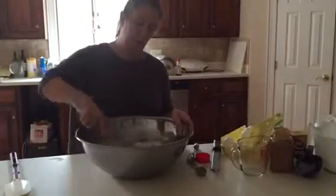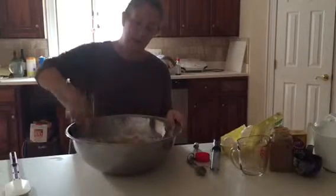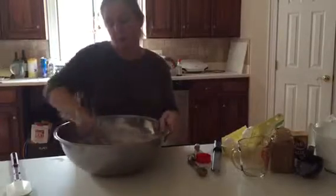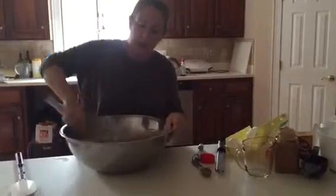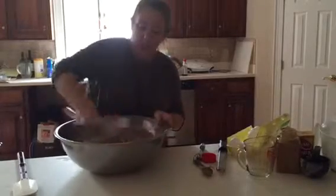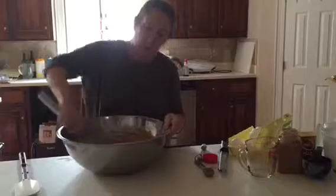We're just going to whisk all that together until we get a nice mix. This is somewhere between a muffin and a cake — it's not quite as beaten up as a cake, but it's not as rough as a muffin. So it's in between, and we're going to get a nice smooth mix. Then I'll show you how to portion it out for our whoopie pies.